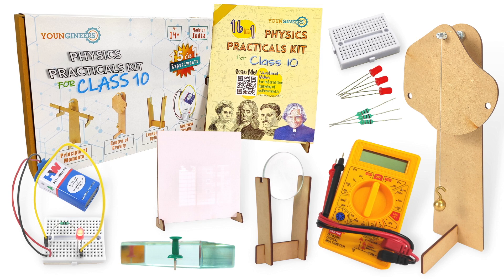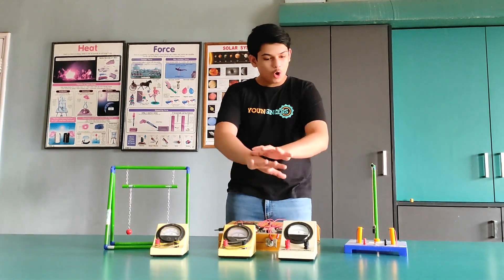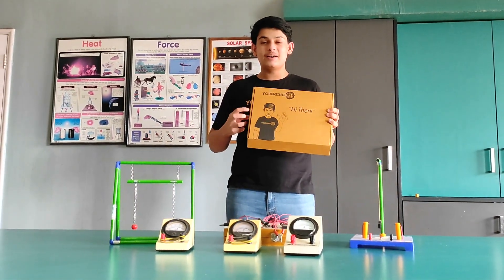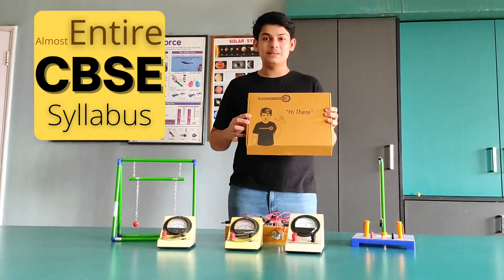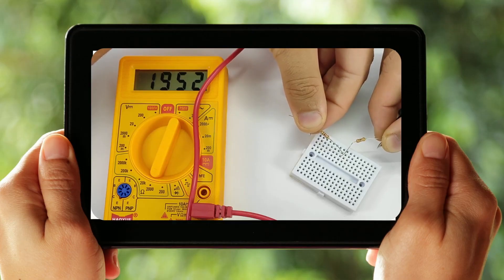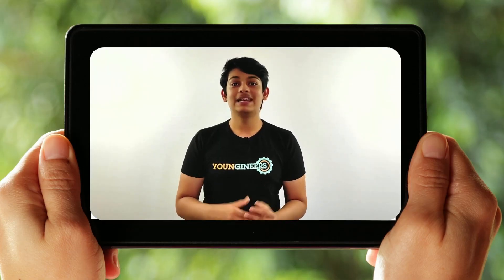Imagine this entire lab and all its apparatus in this one kit. This kit covers almost the entire syllabus of CBSE and a huge majority of the ICSE. There are even practical videos including experiments, extra questions, and preparation tips. Students can also ask questions and receive direct answers.